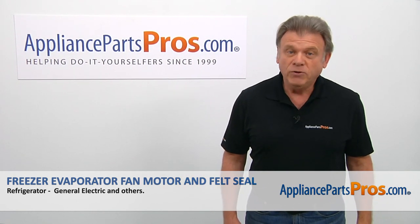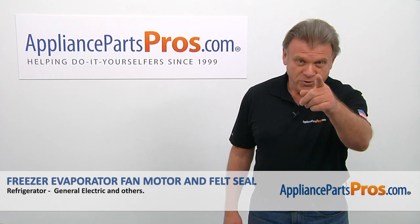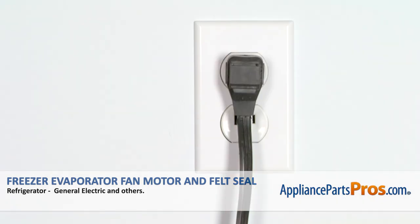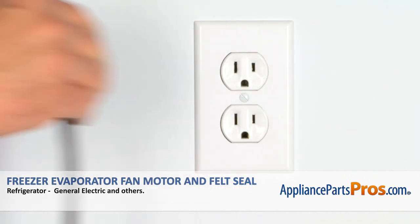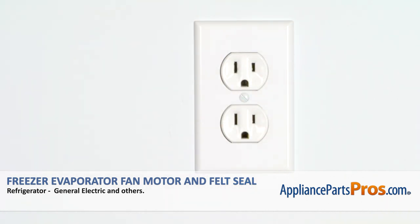Today we're going to show you how to repair your appliance. Are you ready? Remember, anytime you work on your appliance, make sure it's unplugged or the circuit breakers are off so there's no chance of electrocution.